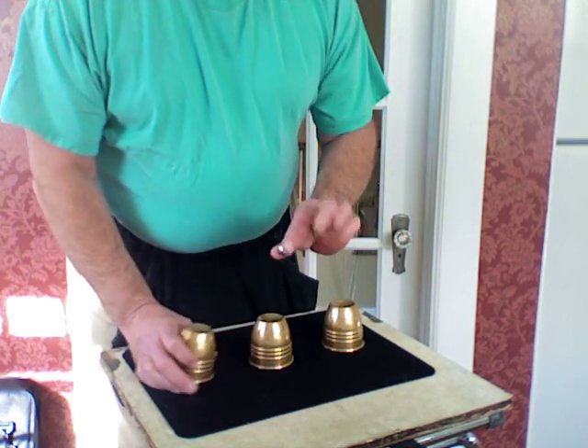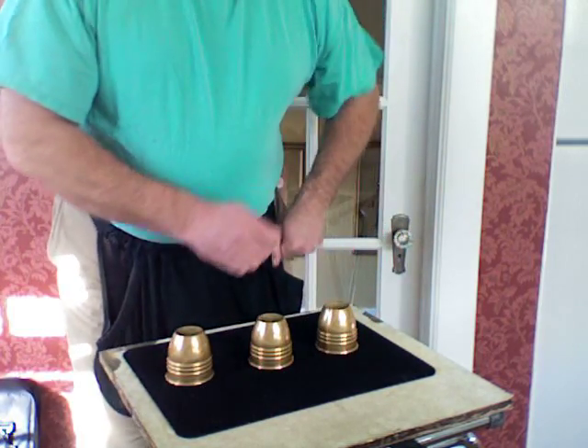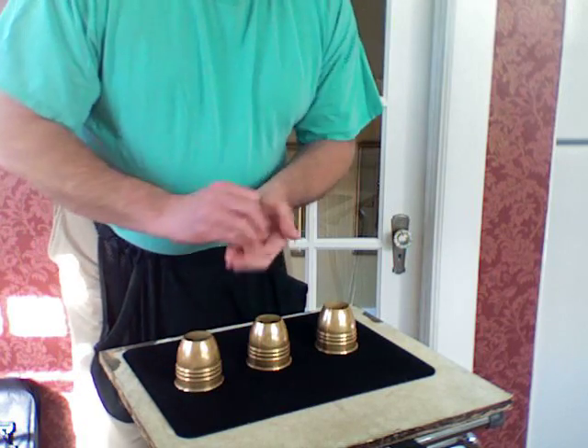Then we'll take ball one from beneath its cup, put it over in the pocket, lift this one up, and ball number three joins ball number one. We'll leave ball two where that ball begun, but ball number one is back over here. We'll put it back in the pocket.